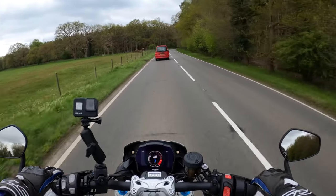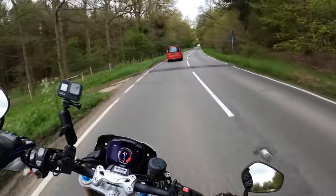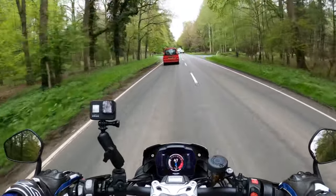Lovely visibility through the mirrors as well as usual. To be honest, other than the power, this could be my Street Triple.